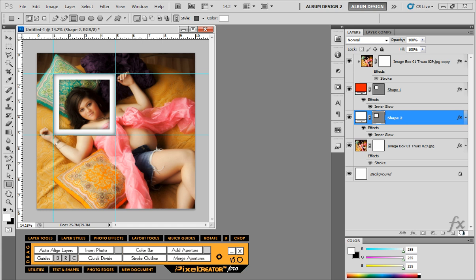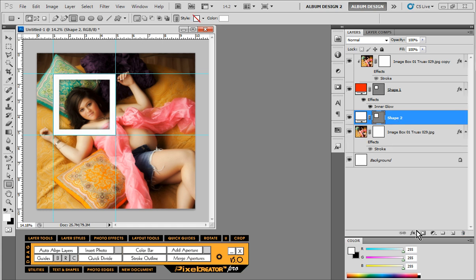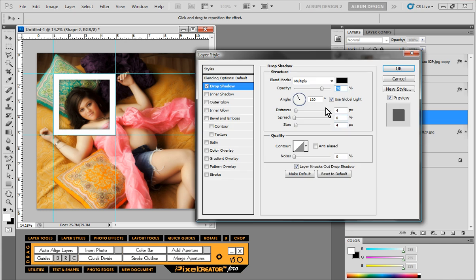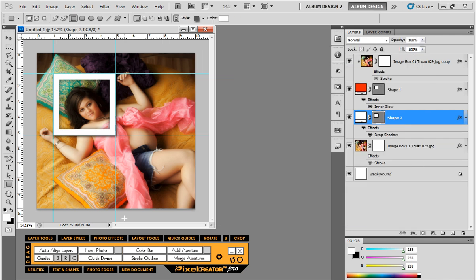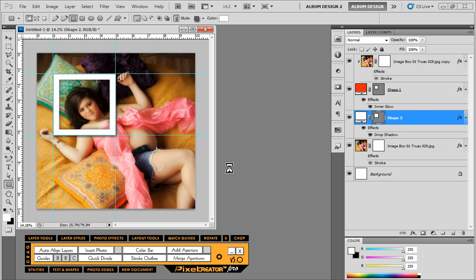When I drew that rectangle it picked up the inner glow layer style from the first one, so we'll delete that and just apply a drop shadow to this one instead. I always like to use the angle 135 — it's been a long-time Photoshop habit of mine. We'll click OK and then clear out our guidelines. This is kind of the beginning of the effect.